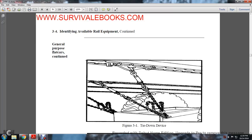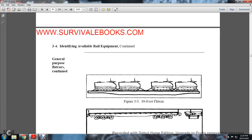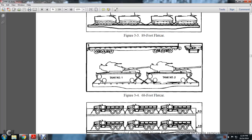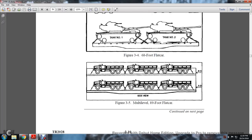Continuing with general purpose flat cars: figure 3-2 shows the tie-down devices and stake pocket anchors. Figure 3-3 shows an 89-foot flat car. Figure 3-4 shows a 68-foot flat car with tank positions one, two, and three. Figure 3-5 shows a multiple-level 89-foot car with AB, BD, and AD side views.